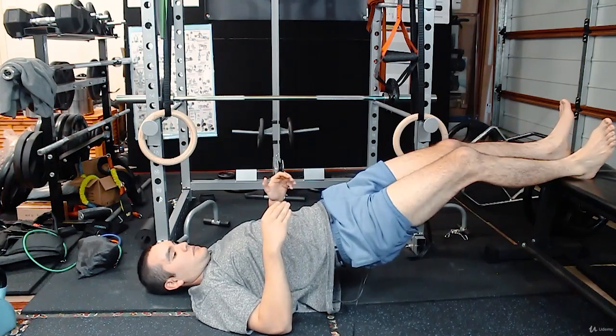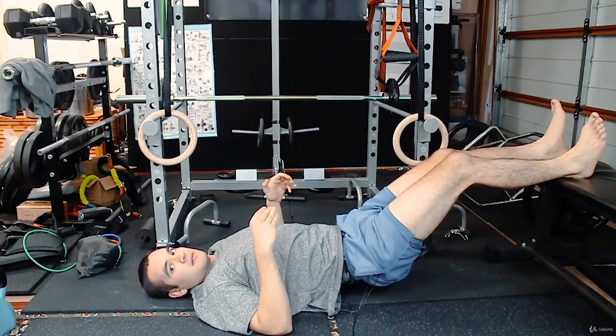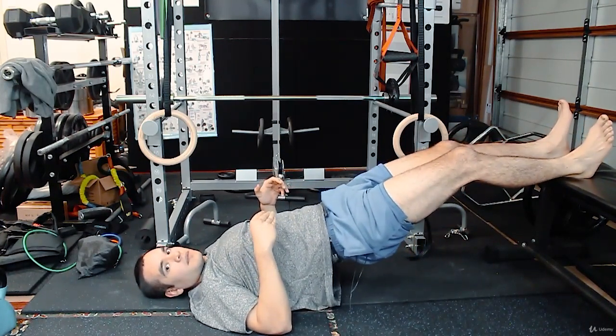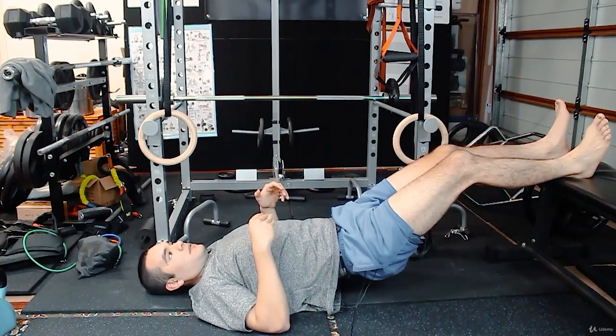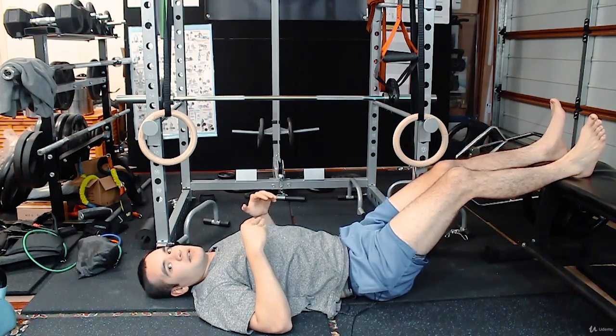Make sure you're not sinking, moving to one side, or sagging. Then come down very slowly, back to a flat back — just like the bridge.